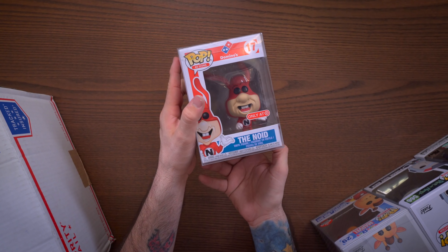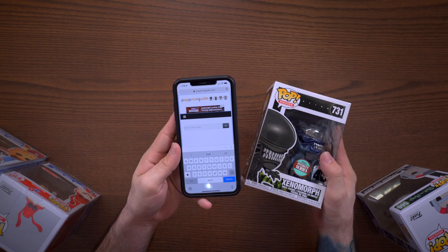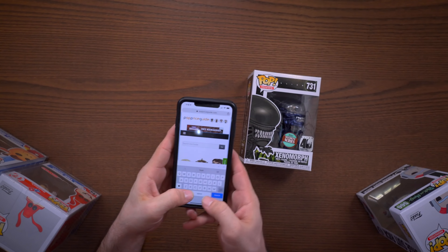We have one more and it is in a soft protector. Let's find the bottom — here we go. It's the Noid. Well, I know this is not worth much. This box might have just hit the $50 mark. Nothing else left in here — we do have a little thank you card. This box wasn't as bad as the last M3 Toys box I got, but why are you putting the Noid in a soft protector? Let's check out the values.